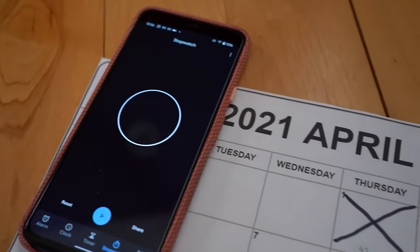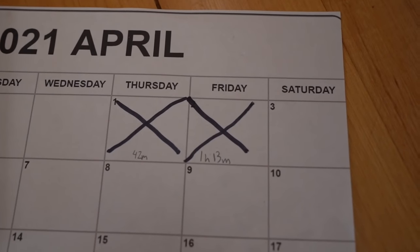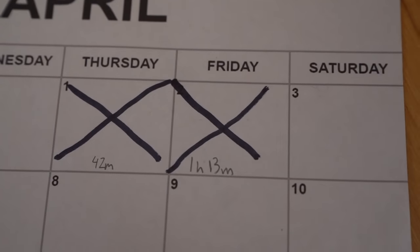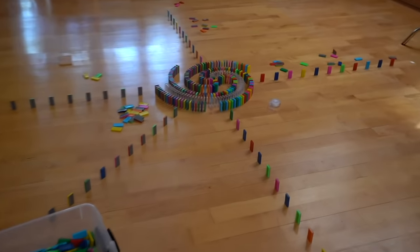And that is a wrap for day two — one hour and 13 minutes. It is day three now and I am ready to finish the spiral. The first few days have been kind of a slow start, but I am planning to work maybe five hours straight and just finish this thing because I want to topple it tonight. It should be pretty straightforward — let's turn on the time lapse and get started.